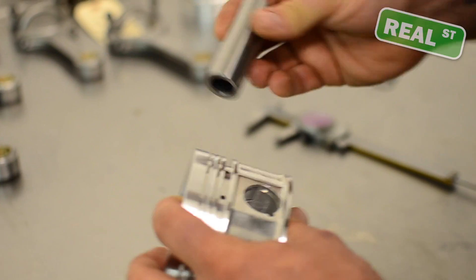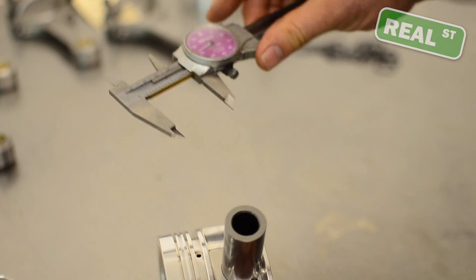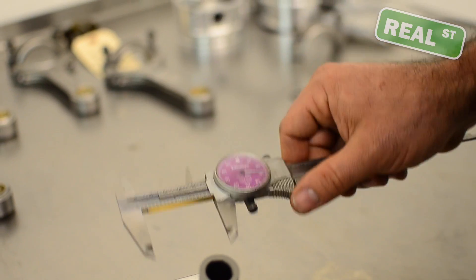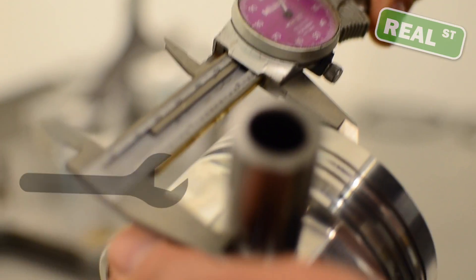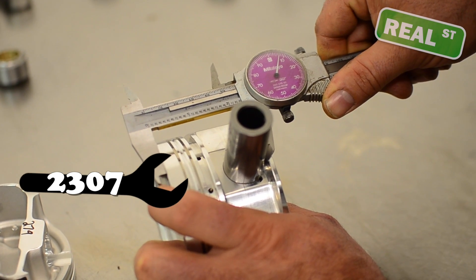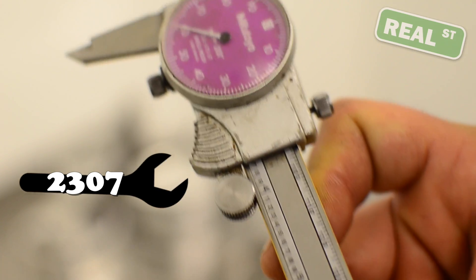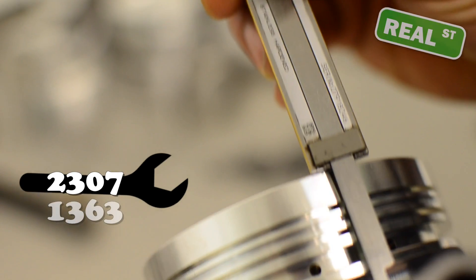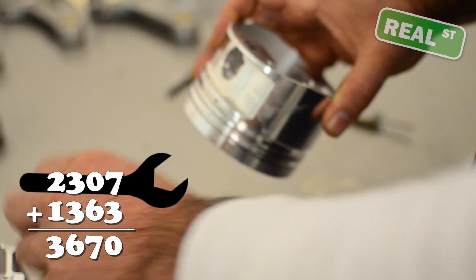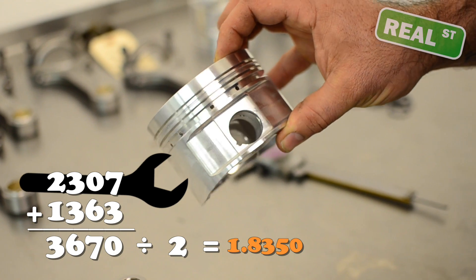I'm going to show you how to measure this with a simple set of calipers. If you're rebuilding an engine and you're not sure what was in it or can't find part numbers, just real simple math: go from the top of the piston to the bottom of the pin — in this case we have 2307. Then go from the top of the pin to the top of the piston — we have 1363. When you add those two dimensions and divide by two, that gives you the compression height. In this case, that's 1.8350.